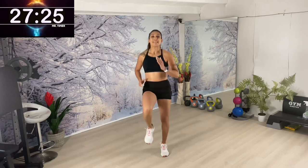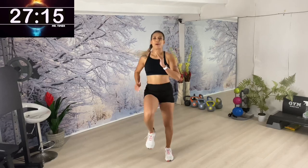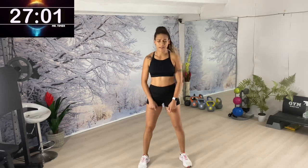Round number two — knees up! This time you're going to feel a lot more comfortable because we know the moves and we've managed to warm up our body. Let's get in there. Squat knee pull — alternating. In the first round there was a lot to explain, but from round two we can just focus.